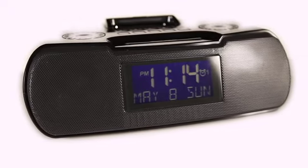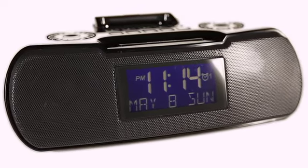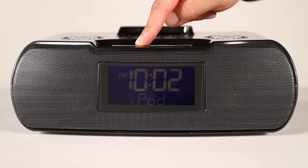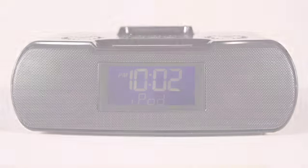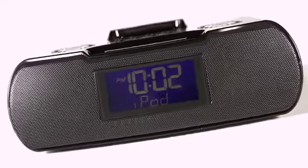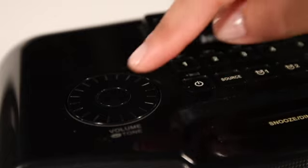A great radio starts with delivering the things you expect: great reception and great sound. The RCR10 continues the Sanjian legacy of best-in-class radios. Operation is simple and intuitive. Since the RCR10 is an atomic WWV radio control clock, it will always display the correct time. To operate its various functions, simply turn the unit on and choose your source.